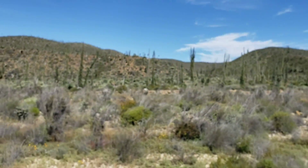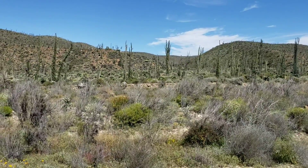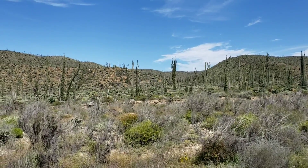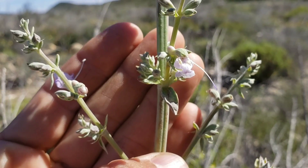Southward you can see there's a whole population — a little grove, if you could call it that — of these cirios, C-I-R-I-O, also known as the Boojum tree. It's a relative of Ocotillo, same genus Fouquieria. If you can pronounce that — it's a little hard.